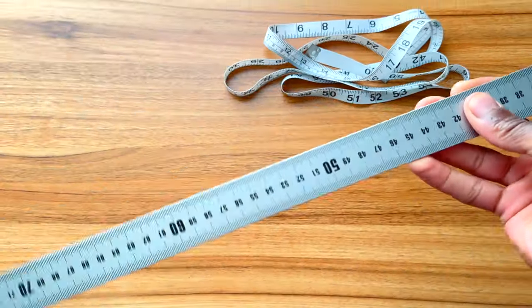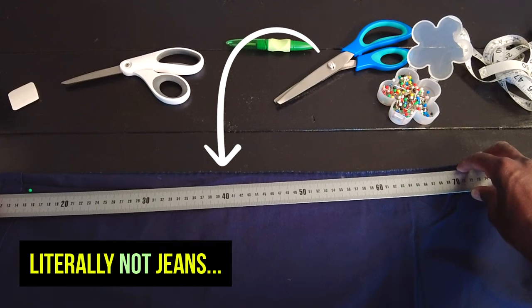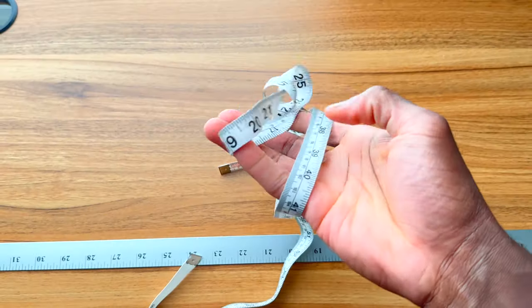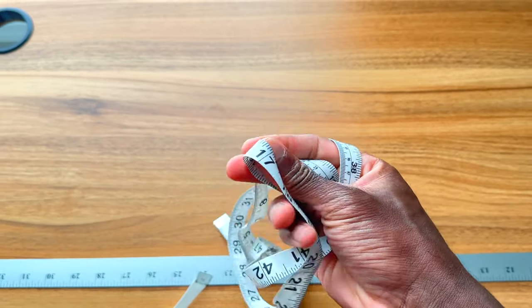Where does the yardstick come into play? I like to use a yardstick when I'm doing any kind of long tapering — on a pair of jeans, for example. If you're doing long tapering on jeans, not only do you want the length but you want the rigidity of a yardstick. If you use a fabric measuring tape for that, it's all flimsy and won't hold its shape, so you don't get a nice straight line. That's where a yardstick comes into play.